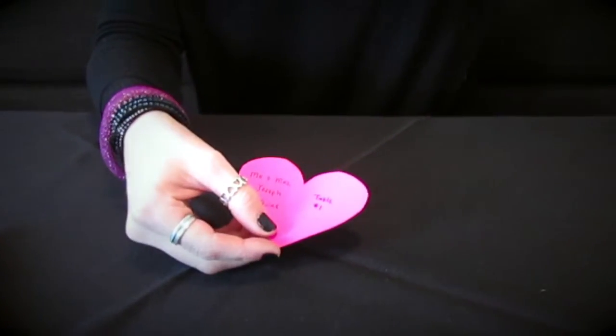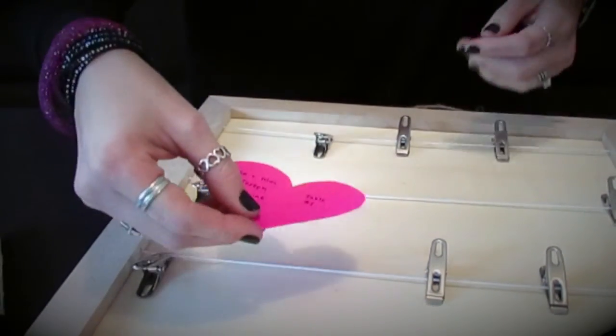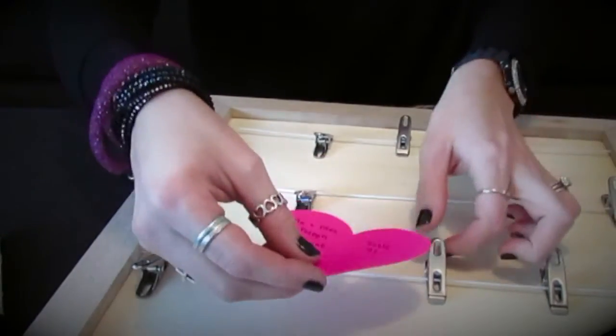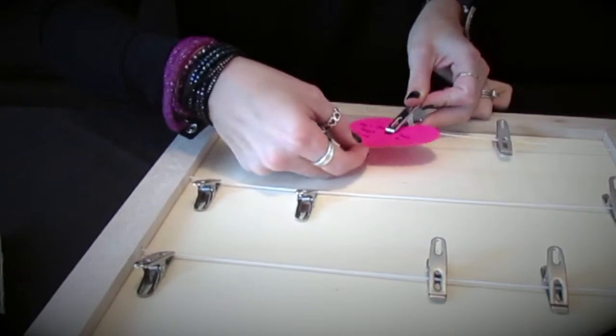Then I'm going to take my board — or you could also use some twine and some mini clothespins — and you're going to attach the escort cards.